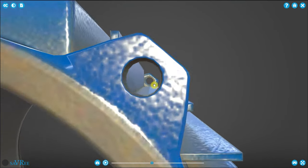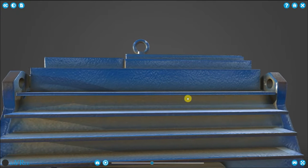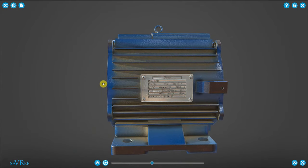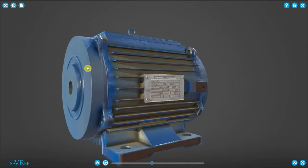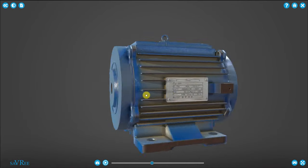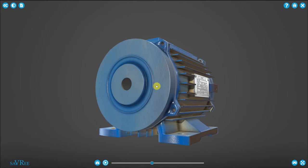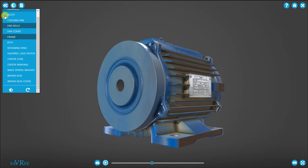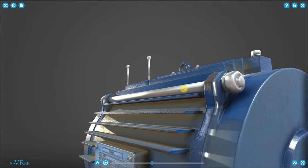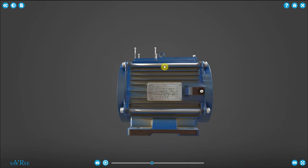We've also got holes in the frame where we pass the bolts through. The bolts pass through and then clamp together to close the inside of the motor frame at both ends. The two ends we use are called end bells. The end bells seal the inside — not to such a degree that no air or dust can pass through, but they do form quite a good seal. We add the bolt, which passes all the way along, with a nut to tighten up, pushing the two end bells onto the motor frame so everything clamps together.